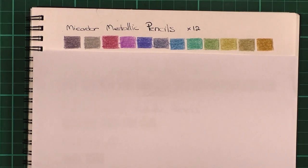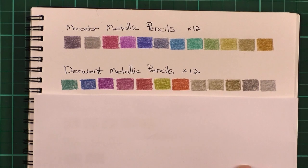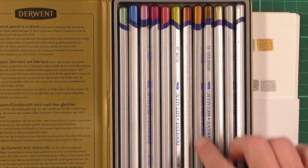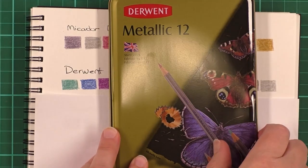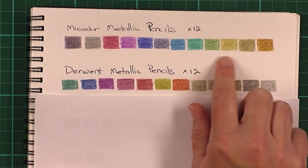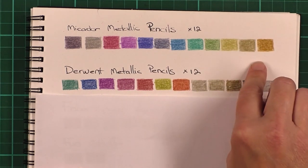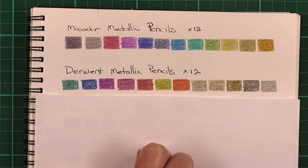Next we'll have a look at the Derwent Metallics. These are more artist quality pencils. They come in a tin like this — open them up and there you've got the series with these lovely silver barrels. These particular pencils lay down quite densely on this paper. Keep in mind this is a very heavily textured paper — a proper drawing pad with cartridge paper, so it has more texture than your average colouring book, meaning the colours come down darker than they would otherwise appear.